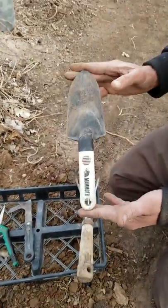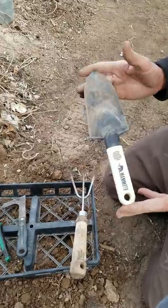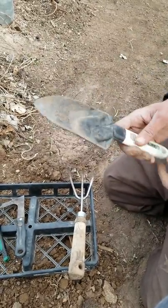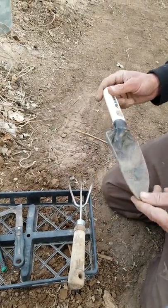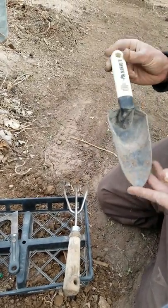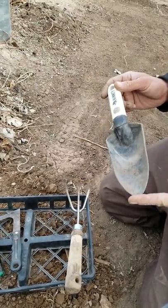Next we have a trowel. A trowel is always good because you can take good scoops of dirt without shoving your hand in there. It's got a pointed tip so you can take out different portions of dirt while you're working. I personally like this plastic one — the metal ones are nice but they tend to bend. This plastic one works really well for us here at the farm.